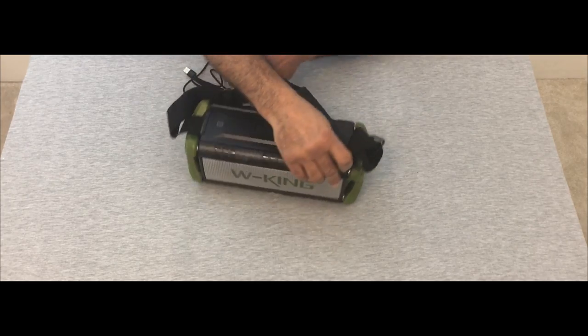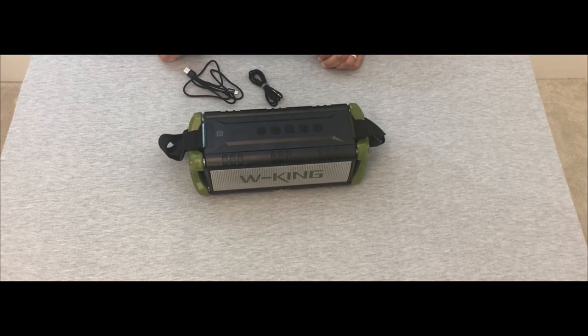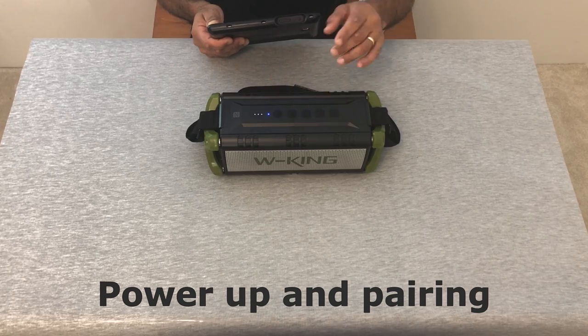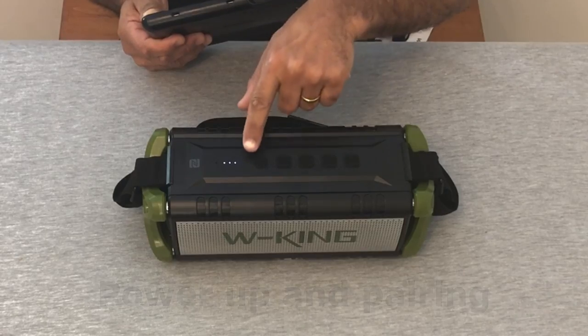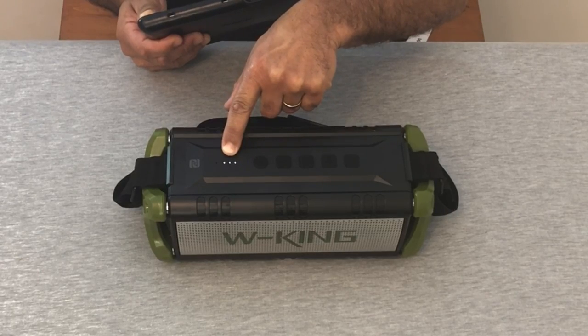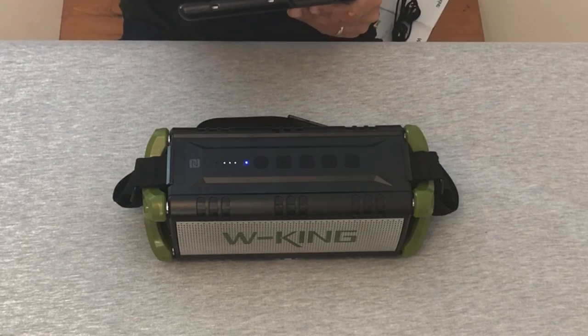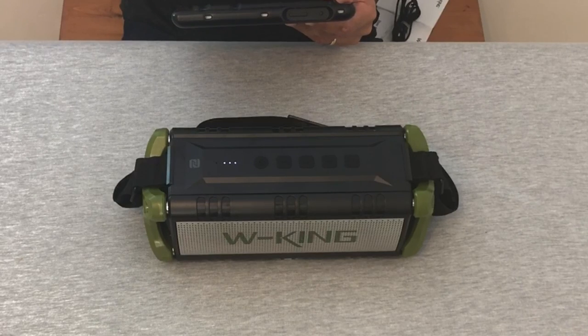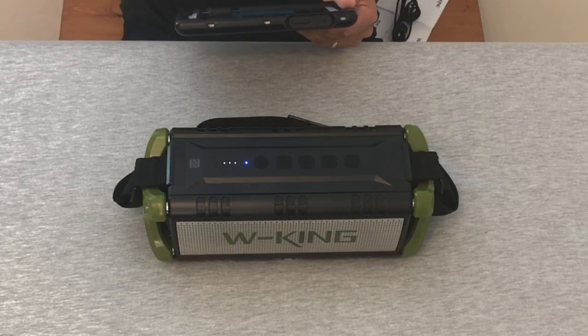That's a quick overview of the W King — let's see what it sounds like. I'm going to turn it on. There's a little chime, the blue lights come on, and the three battery lights are on showing it's fully charged. I'm checking on my iPad for Bluetooth — it comes up as a pairing device called D8. I press D8, it's connected, press done. Let's find some music and see how it sounds.